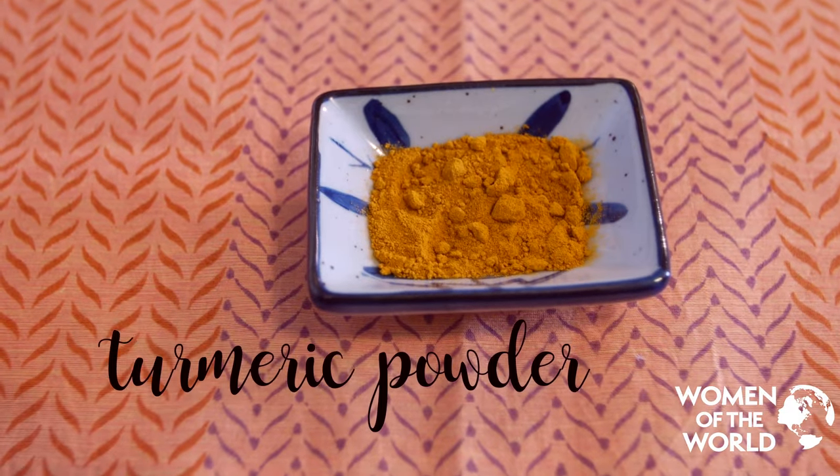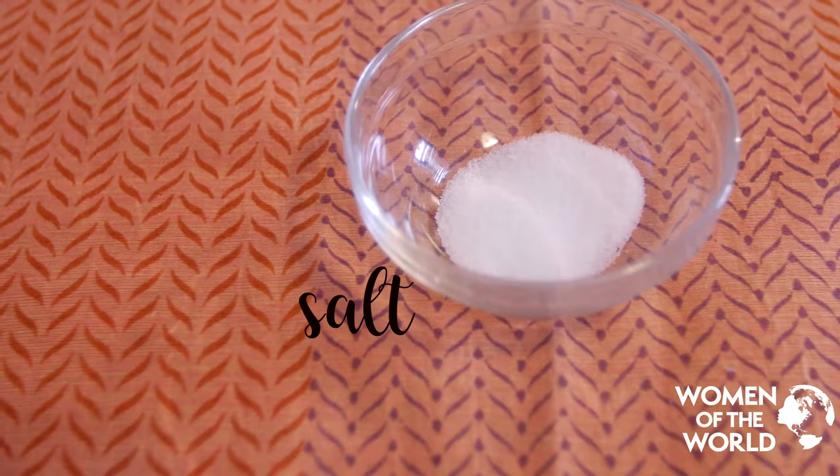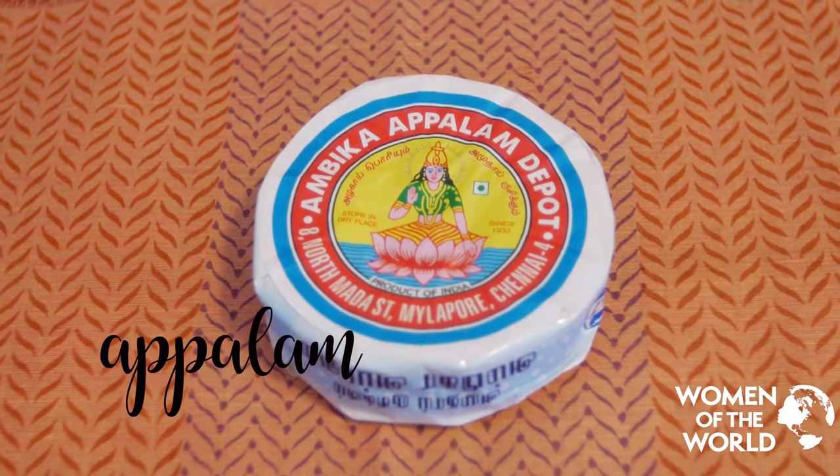We also need garlic, turmeric powder, chilli powder, tomatoes, and salt to taste. We'll be making basmati rice on the side and lots of Appalam.